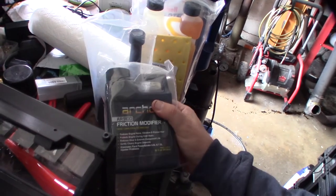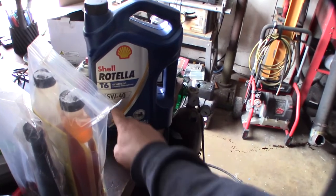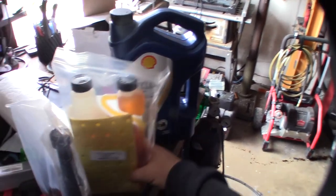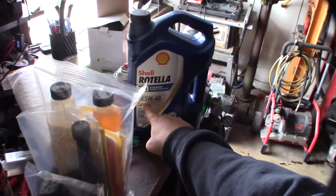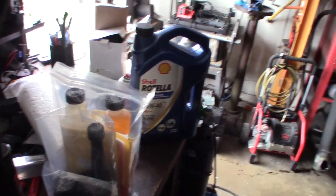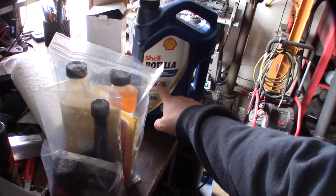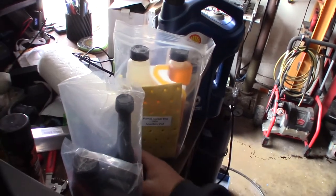I'm going to be running T6 synthetic oil. I live in Southern California so I don't need the thicker stuff. 15W-40 would be for hot climates and 5W-40 for colder climates, but I've always run this — it gives you better fuel mileage since thinner oil improves efficiency.